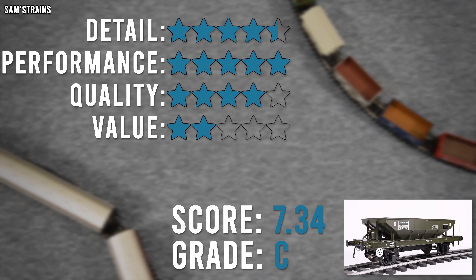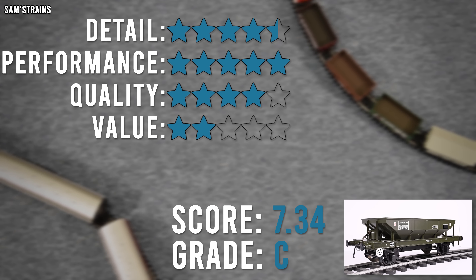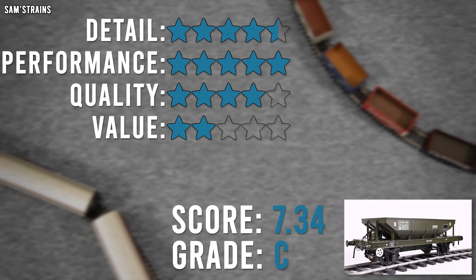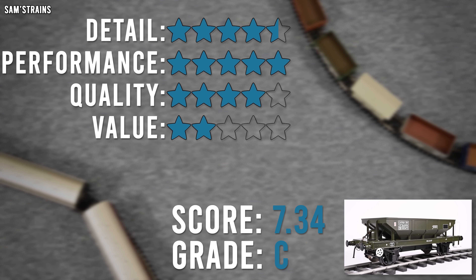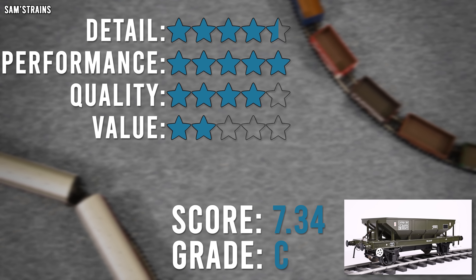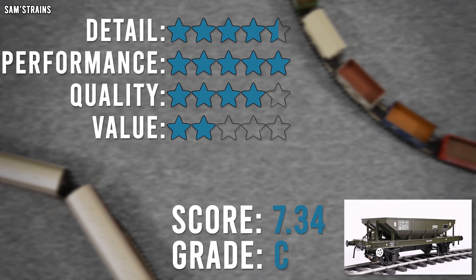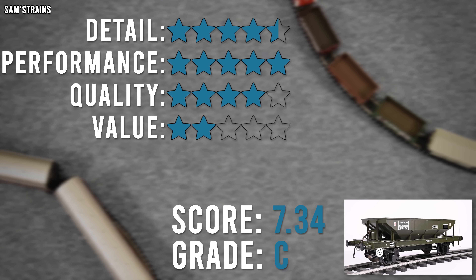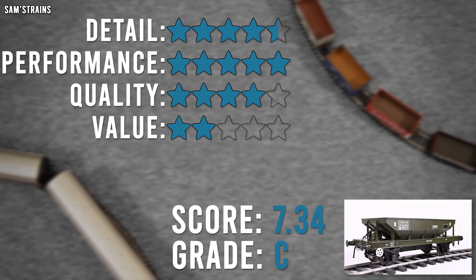Value for money is really where this model falls down. With an RRP of £124 and a typical retailer price of around £105.40, this model just does not meet the mark for that price. If there was a bit more die-cast on this, maybe it would be slightly better value, but there are plenty of other models from other manufacturers that have more die-cast, more complexity, more detail, and yet they're significantly cheaper in every single case I looked at. So value for money here is really, really poor — quite typical of Heljan.